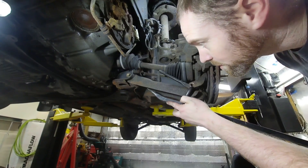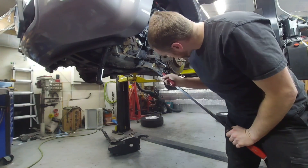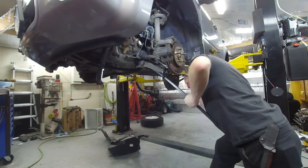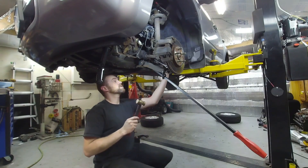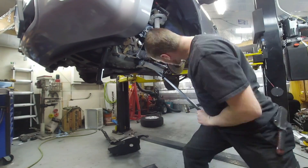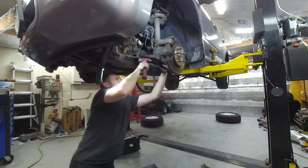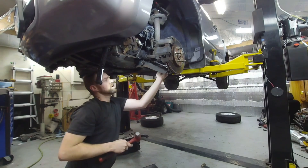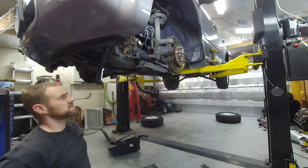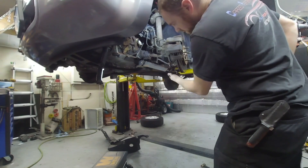I grabbed a little bit bigger pry bar — that one did not have hardly any leverage. If it does not go willingly on the other side I'm gonna hit it while I put pressure on it with the pry bar. Sometimes it might be necessary to open this up a little bit more as well. See how it released like that? Now I finally got it loose. This thing is being quite difficult but I will get it. Finally came out of there.